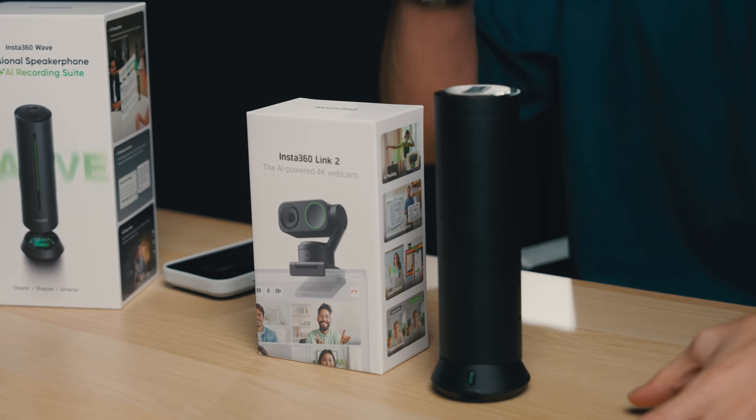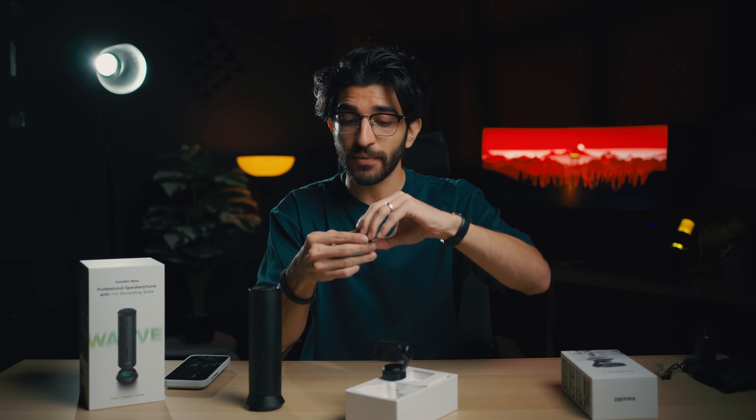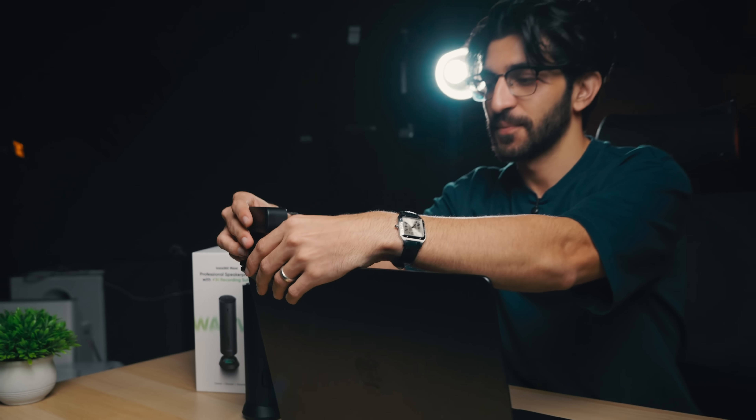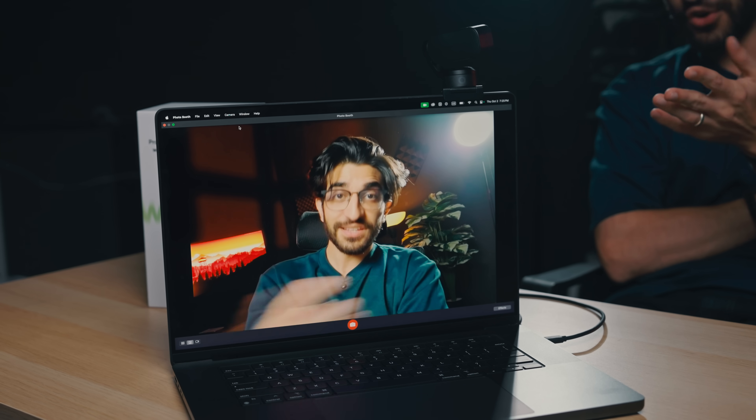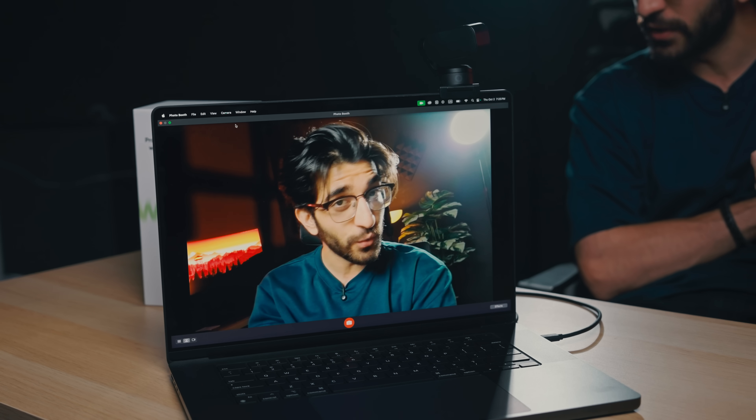This is the Link 2 — a 4K webcam that is meant to work seamlessly with the Wave. So if you're on a PC or MacBook, you can connect this to your device and have the speaker and camera work hand-in-hand. It's a pretty simple, straight-up webcam that also has a tripod mount, so it sits right on top of the Wave. This is the video quality you're getting straight out of this camera. Obviously it's lit pretty well, but even in lower light situations it has processing to help enhance the video quality.